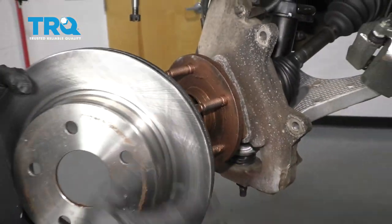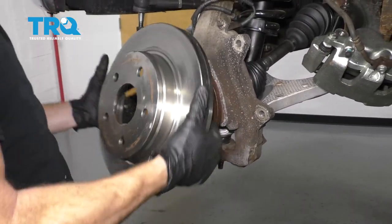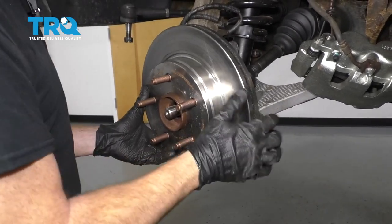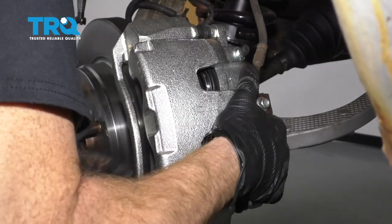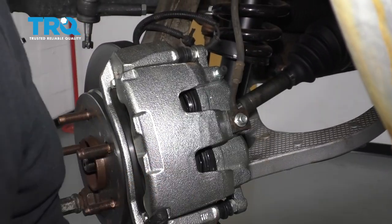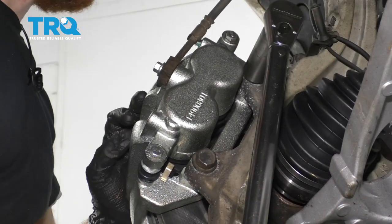Now the next thing we wanna do is make sure that our hub surface is nice and clean and then give it a nice coating of copper never-seize. You wanna make sure that the hub surface on the backside of your rotor is clean as well, so you have a smooth surface to mount up here. Let's go ahead and get this rotor on. Now we're gonna grab the caliper, start in the bolts and then torque those — let's torque these to 130 foot-pounds.